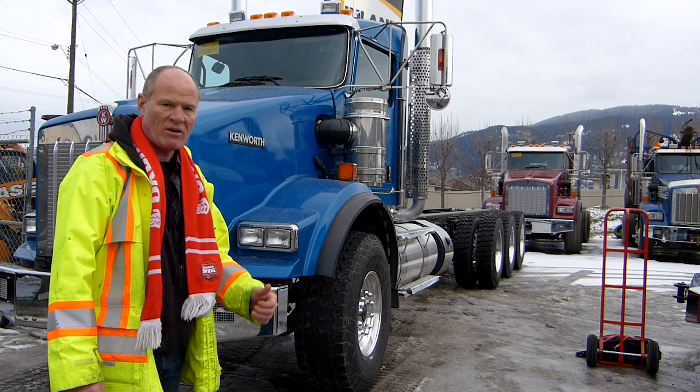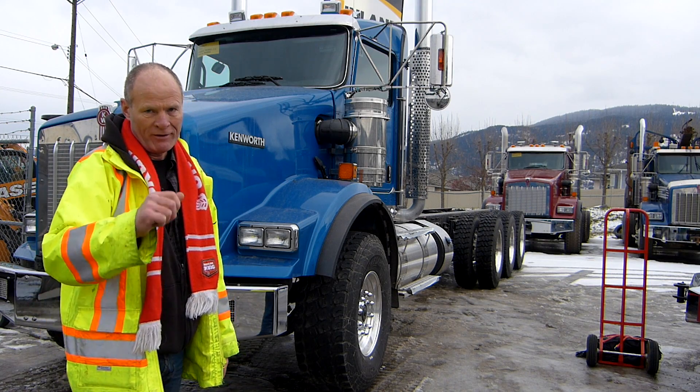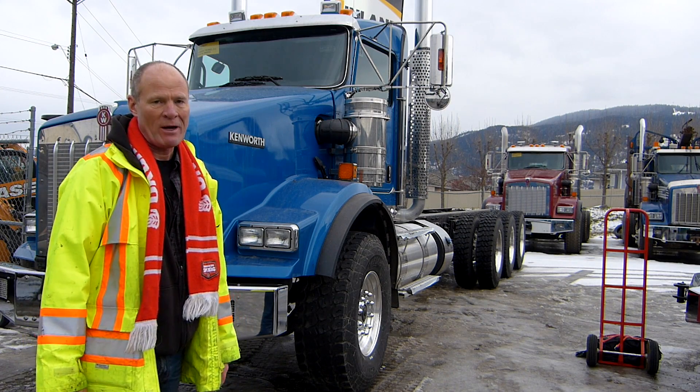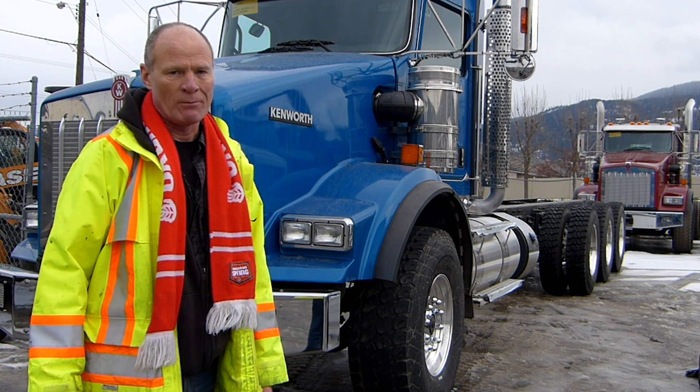One other note about driving with chains on a big truck: you're probably not going to do more than 30 or 40 miles an hour — 50 or 60 kilometers an hour — depending on your terrain. Chains are going to slop around a lot and make a lot of noise. You're not going to go very fast with chains on, so just know that when you chain up.